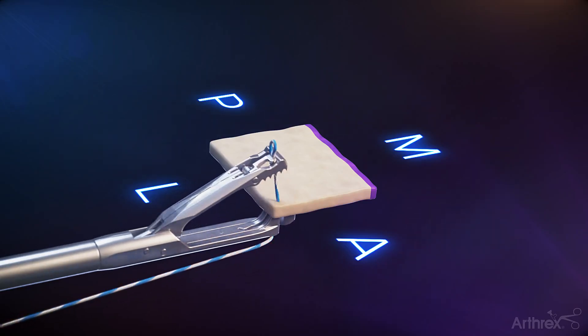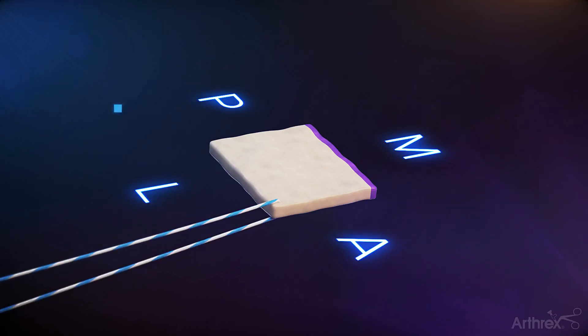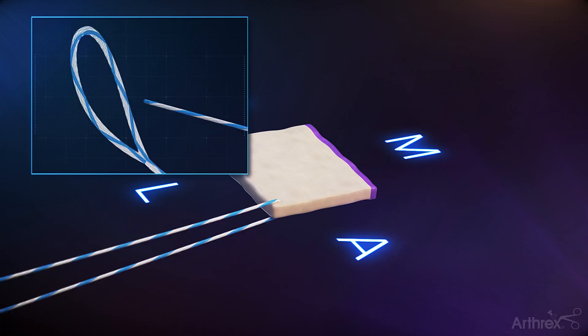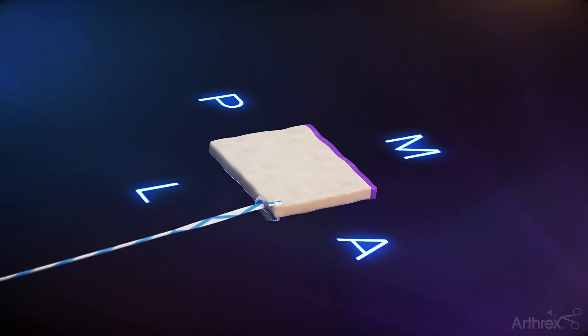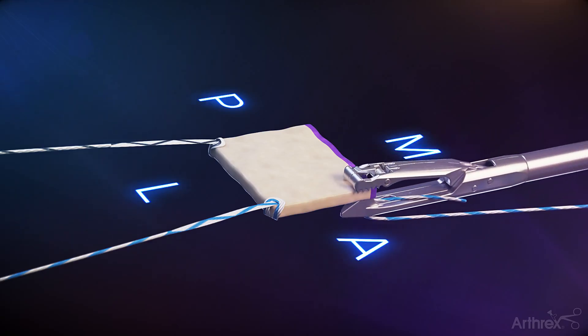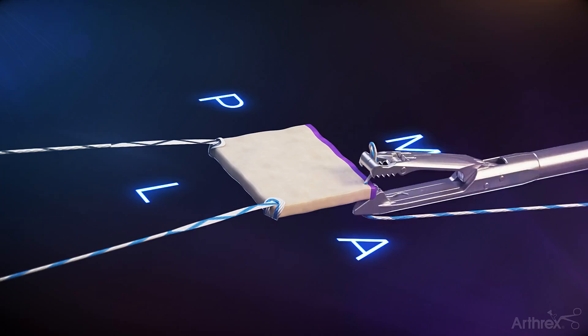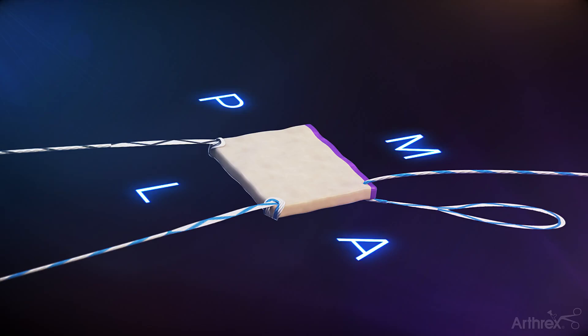Using a scorpion suture passer, prepare the anterolateral corner of the Arthroflex graft with a 1.3 Fiberlink suture tape in a luggage tag configuration. Repeat for the posterolateral corner. Prepare the graft on the anteromedial corner with a Fiberlink in a simple pass, noting the loop to be under the graft. This loop will later be used to shuttle the repair suture from the anteromedial anchor through the graft. Repeat for the posteromedial corner.